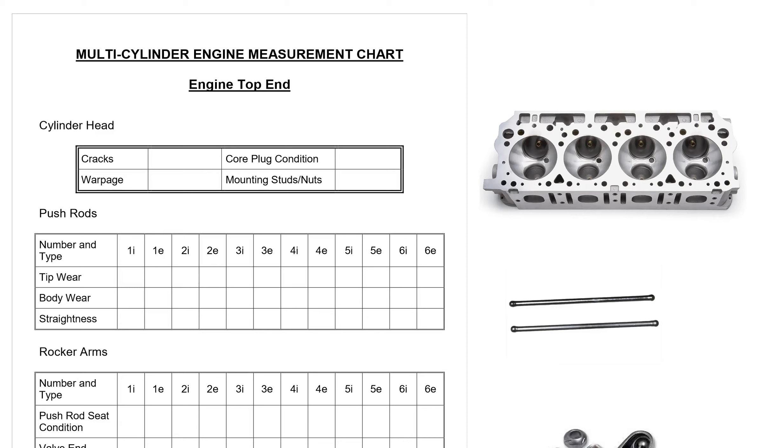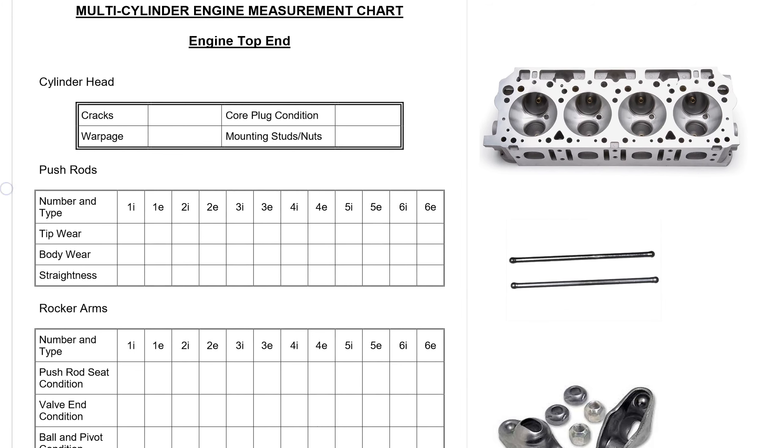This is Mech 23B multi-cylinder engine measurement and we're going to measure the cylinder head, push rods, and rocker arms right now.